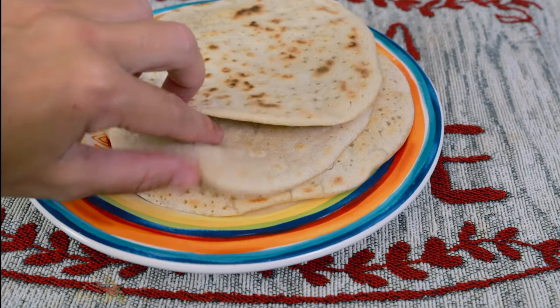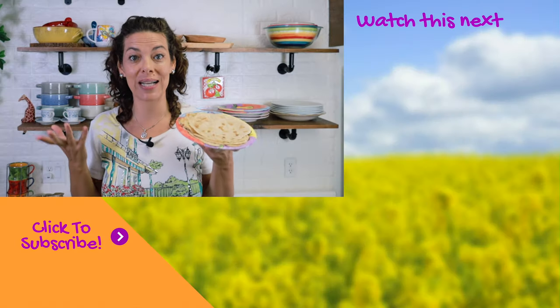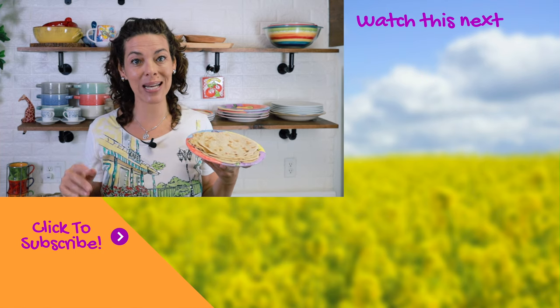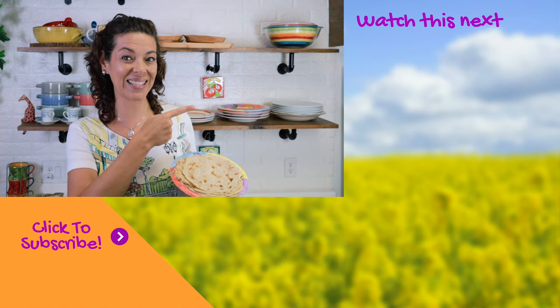The recipe yields about six tortillas. They are very soft and you can even roll them. You can stuff them with eggs, vegan protein, or even make crepes as a sweet alternative. I hope you give it a try and enjoy this recipe. Remember to subscribe to my channel and click the bell button to get weekly notifications with more healthy recipes. I hope to see you in the next video.